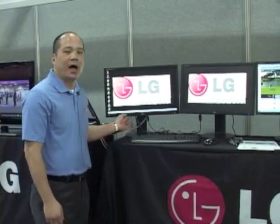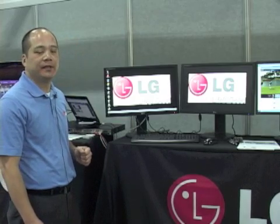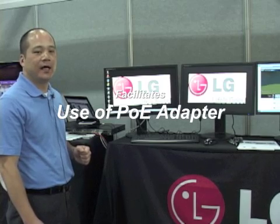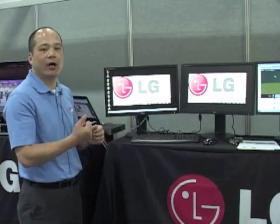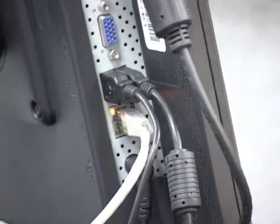We also offer the option of a POE adapter, which means users can use Power over Ethernet. They will not need to connect power to the wall. It's simply an adapter where they connect the RJ45 cable to the back of the monitor.